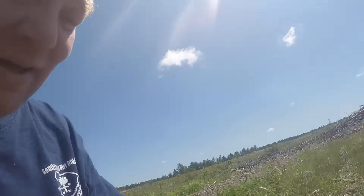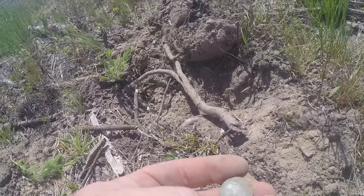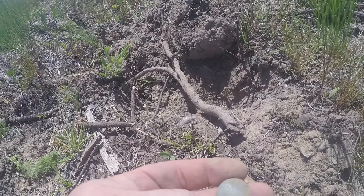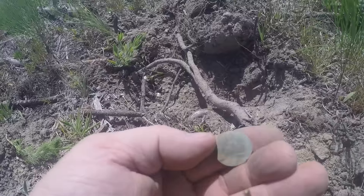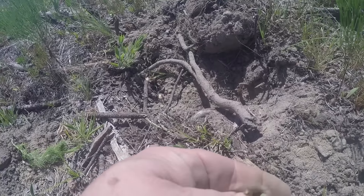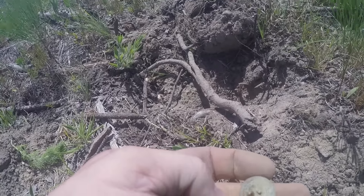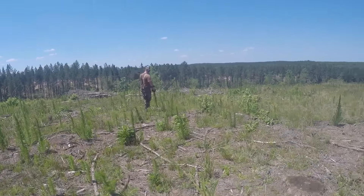I dug a nice little flat button here - scared the crap out of me because it's big enough to be like a two-piece button, and it had the dome on the back of it. It's nice and pretty big. I think I went across it with the shovel, gotta be more careful. There's something on the back - it's probably 'superior quality' or something like that. It's a wreath, but I'll take it.